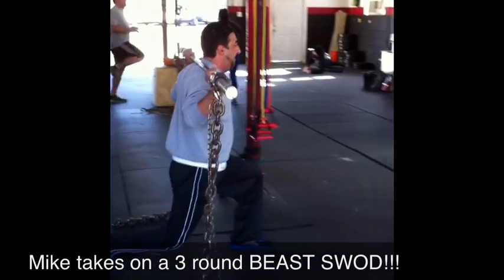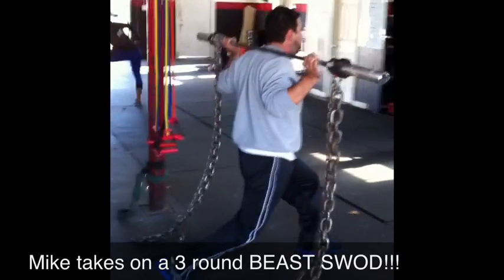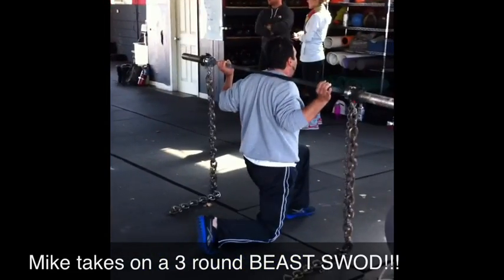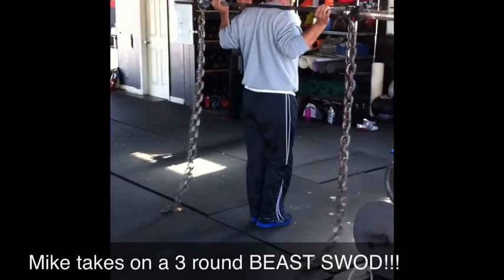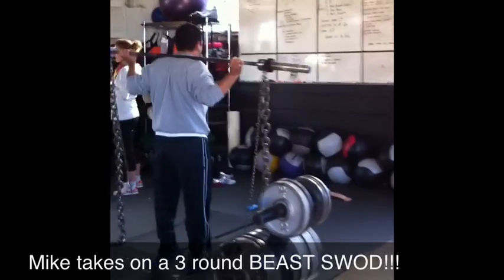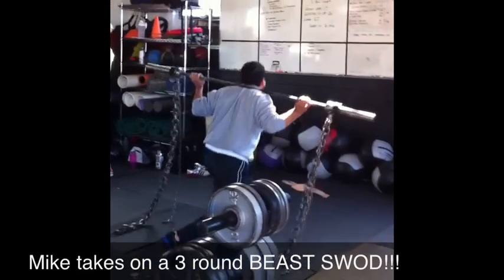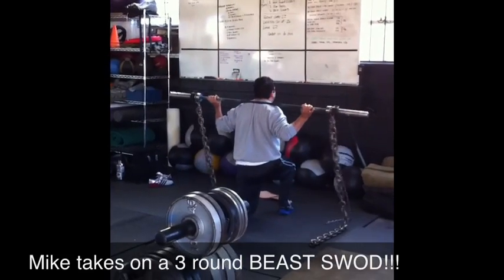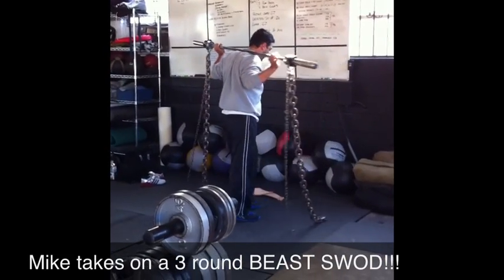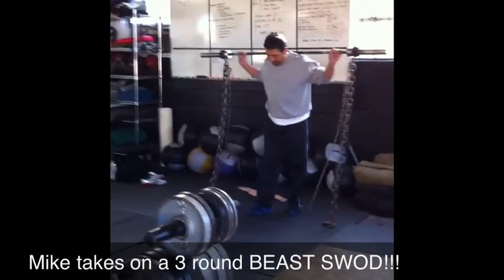There you go. Good, get one more Mike. Good, spin it around, back up a bit, start it again.